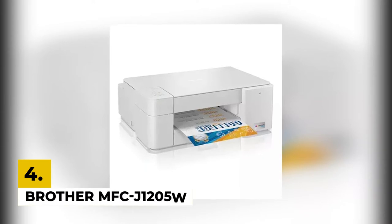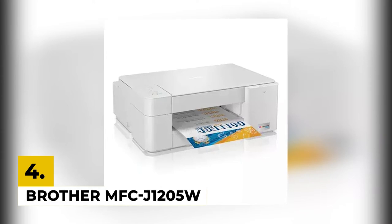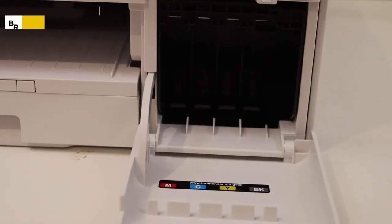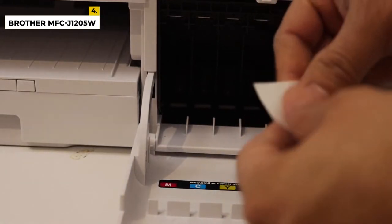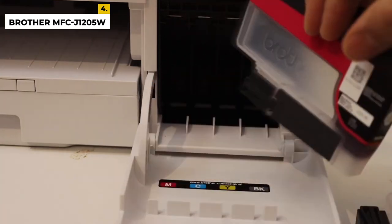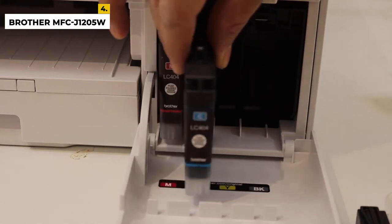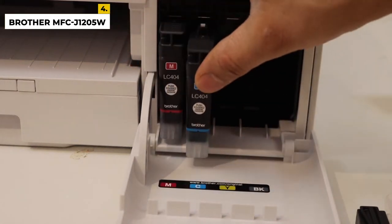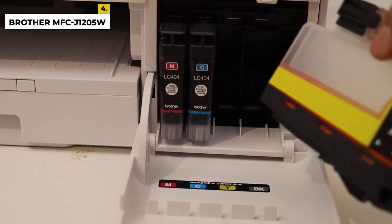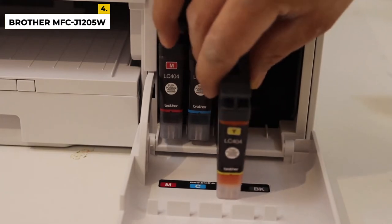In the fourth position, we have the Brother MFC-J1205W. This mid-range product is for you, but as it's a more affordable model, it does come with some trade-offs. The cartridges of Brother are a little expensive, but it's still a cost-effective option since you can get a lot more pages out of the cartridges, meaning you won't have to replace them too often. It can print double-sided but lacks an automatic feeder in the scanner, and there aren't any high-yield cartridges available for this model. It's still a good choice if you're only looking for a budget printer with cheap ink and don't mind losing some features.